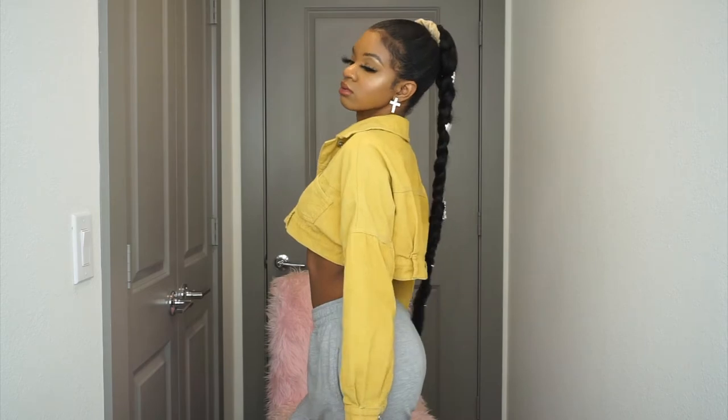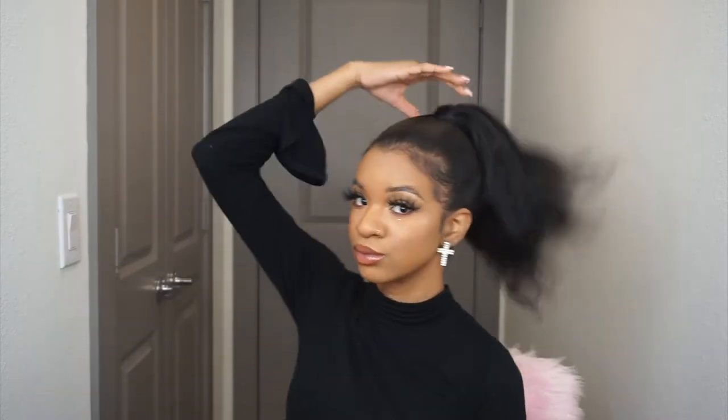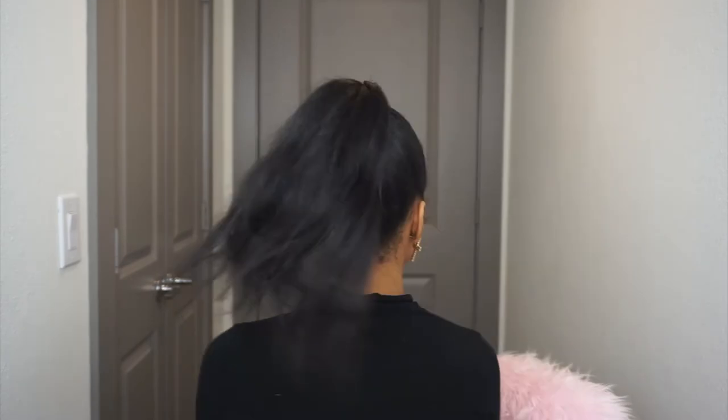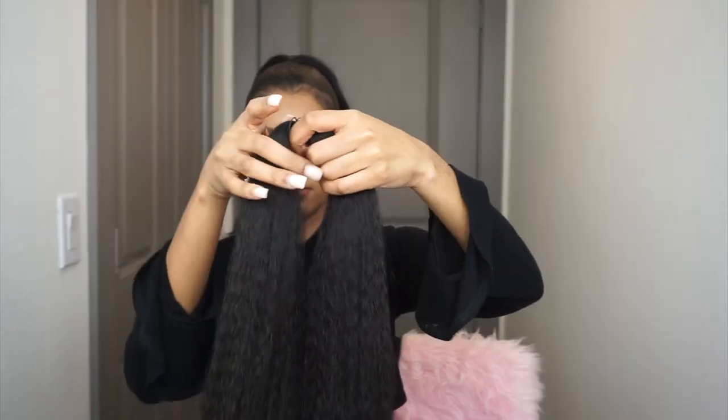I'm going to start off with my hair in a ponytail. I am natural but I did blow dry my hair out. My hair has also been in a ponytail for a while — this past week — so it is blow dried out. That makes the ponytail so much easier and makes my hair able to blend better, because my hair is naturally curly.